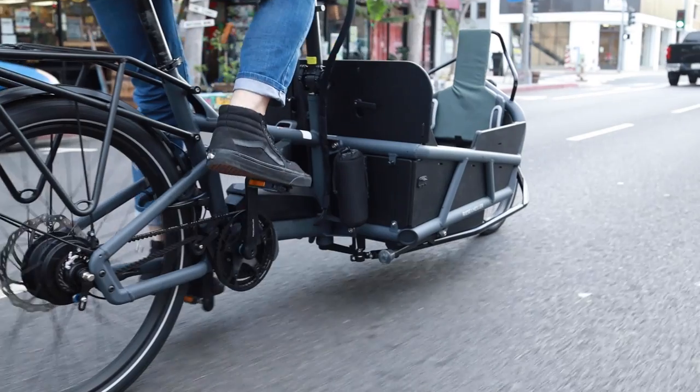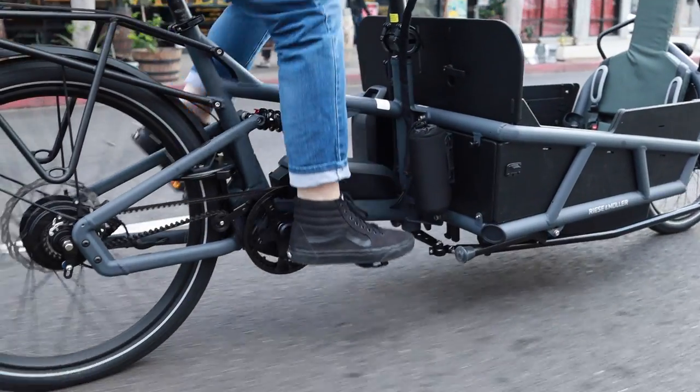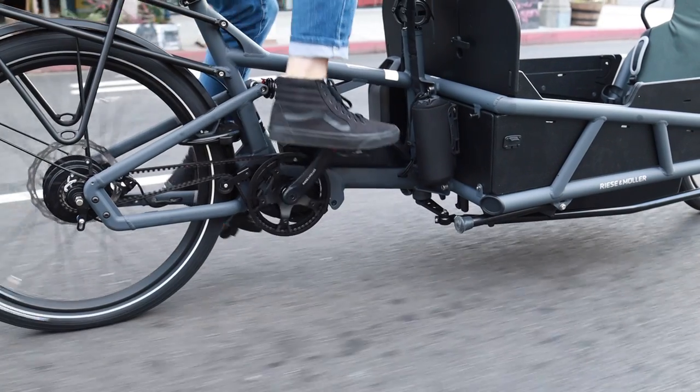For urban riders and cargo bikes, using the Enviolo hub makes a lot of sense. It's really easy to shift when you're not pedaling and there's very little to think about. It probably has the least learning curve compared to the other systems. For new riders and less experienced people, the Enviolo is quite often what I recommend. But really all these systems will work well — it's just a matter of considering what might work best for you specifically.